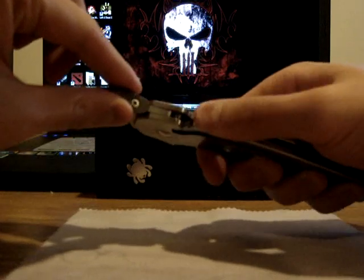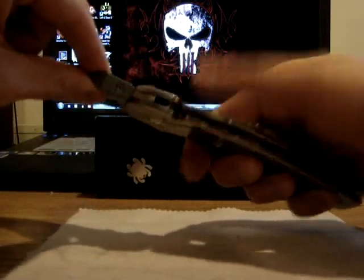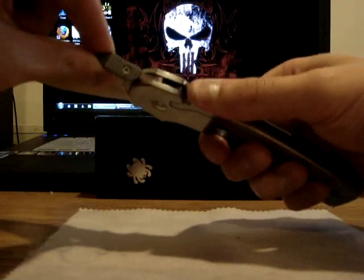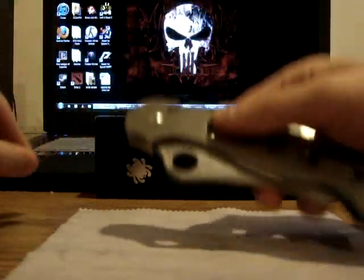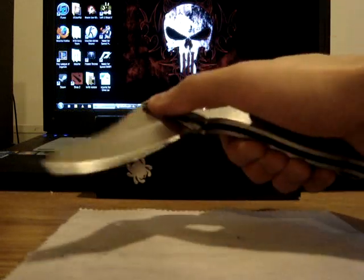The unique thing about this knife is that it has a compression frame lock. See that? It's very smooth — butter smooth.